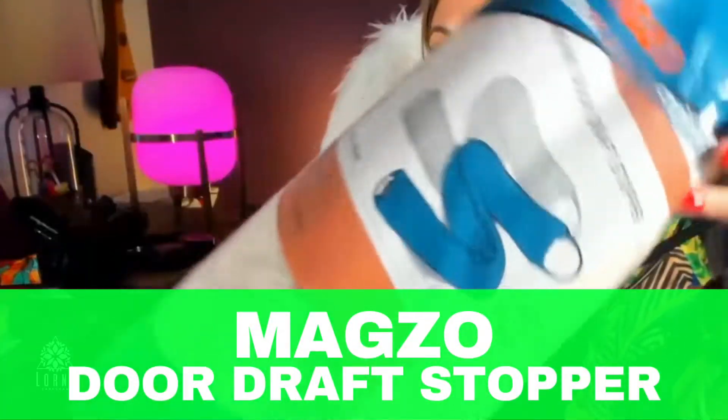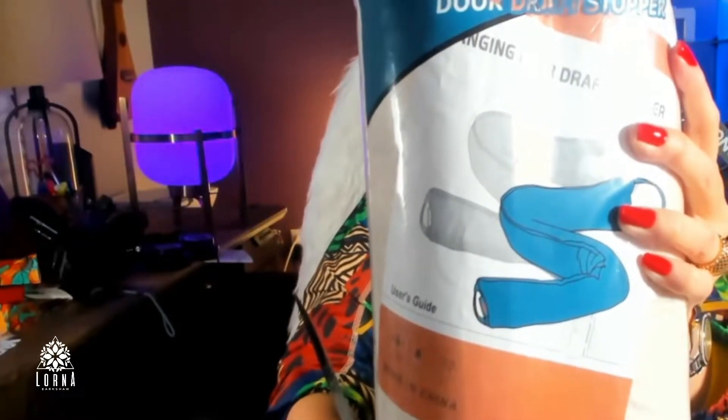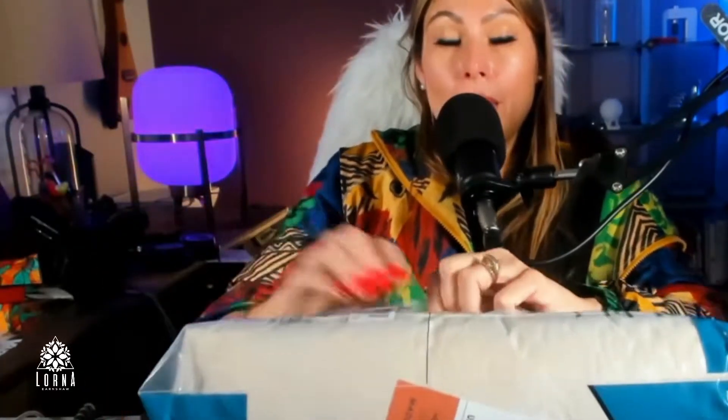This is the unboxing for the Magso door draft stopper. So why do we need this stopper? It's going to prevent light from coming from below your door, light coming from another room, wind, or air conditioner air leaking from inside. This is why you need this Magso draft stopper.